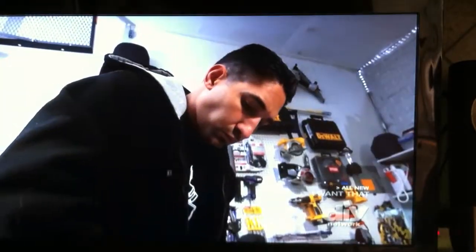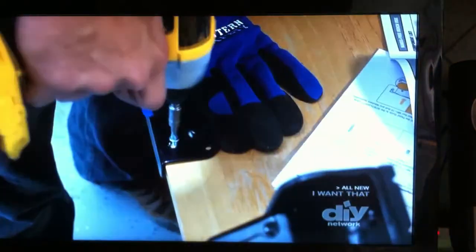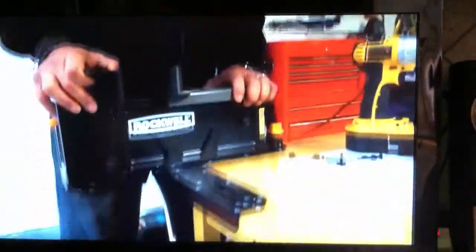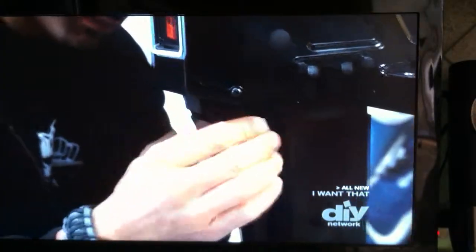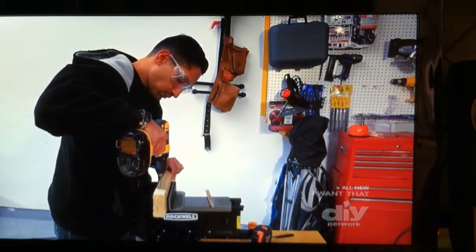You don't have to be a contractor like Carlos to install the Rockwell Bench Jaws. Simply position the I-shaped mounting bracket at the corner of your work table, screw it in, mount the bench jaws to the bracket, and attach the foot pedal extension. And you're good to grip.